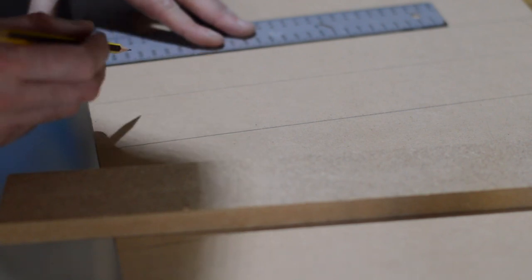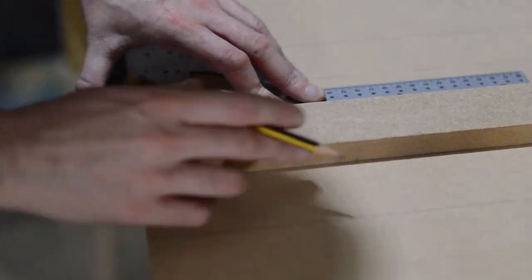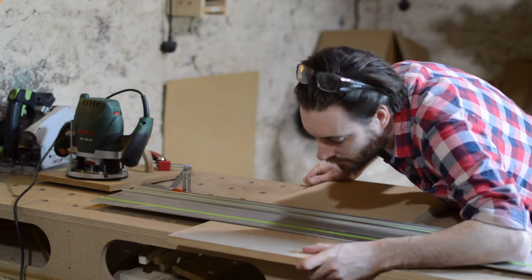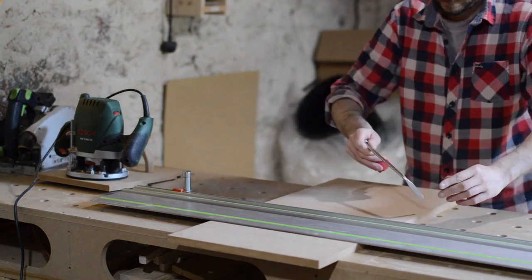Now there's probably an easier way of doing this, but this is my first time using it. If I was using the same router bit each time I could just draw a line on the router base and I'd know that it was 5cm off. But doing things for the first time is always a learning curve and I'm sure I'll come up with a better way of doing this.